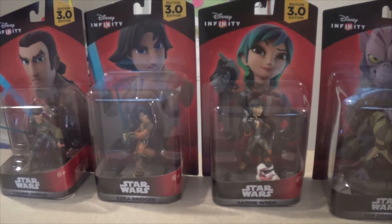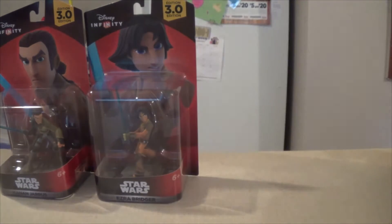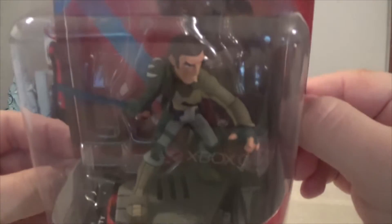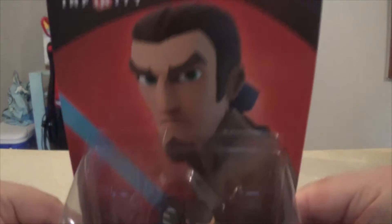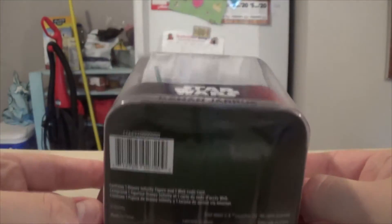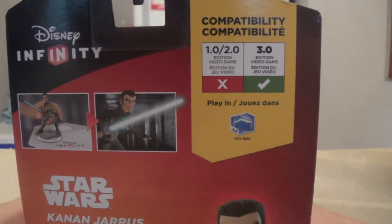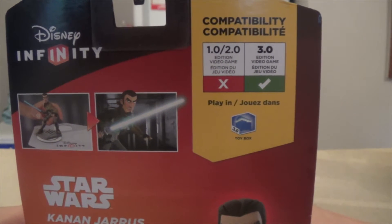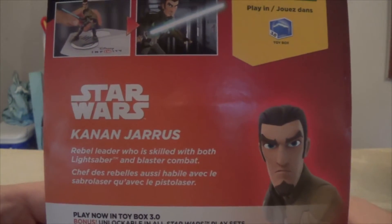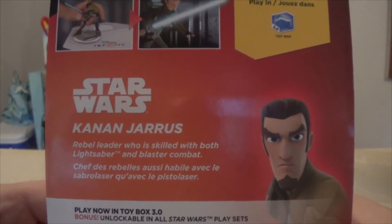We'll start with Kanan Jarrus. You can see 3.0 on the box, his picture, his name, and barcode on the bottom. Spinning it around to the back: he's not compatible in 1.0 and 2.0, is compatible on 3.0, and good to go in the toy box. Kanan Jarrus — rebel leader who is skilled with both lightsaber and blaster combat.